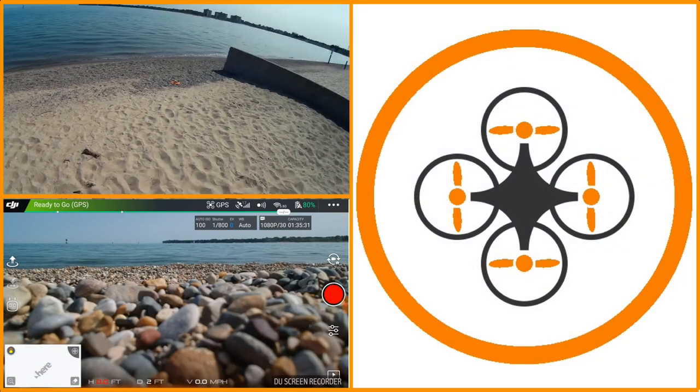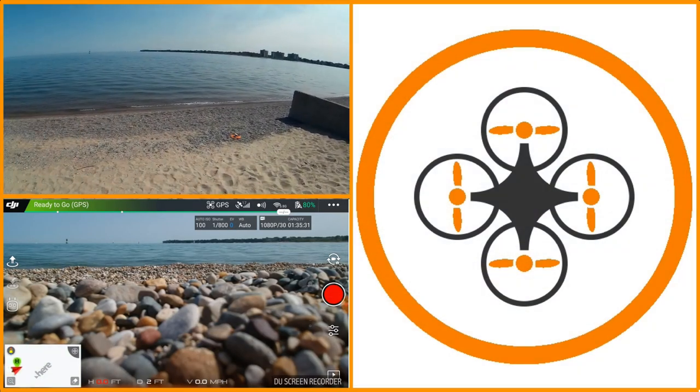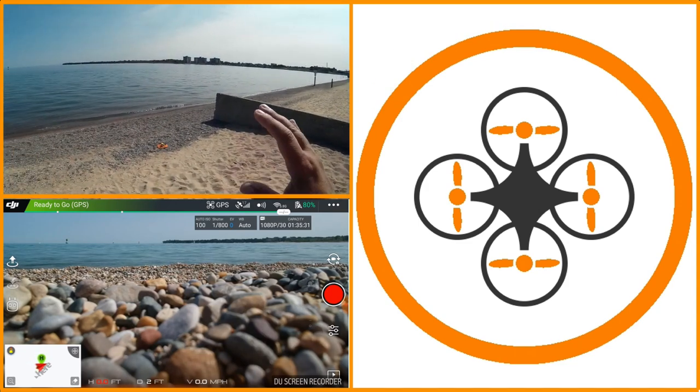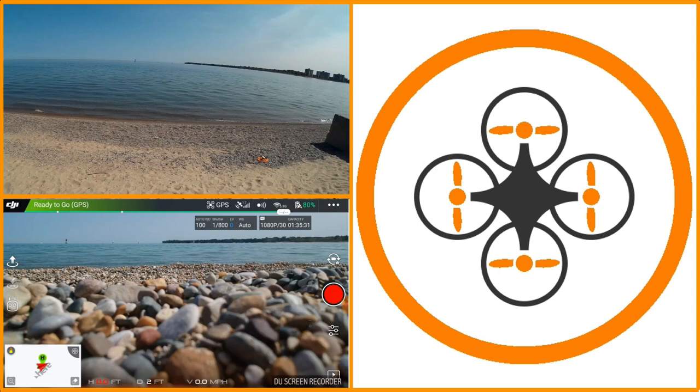Welcome to this edition of Videodrome by DIY3Dtech.com. We're back out here on the beach today. A little bit less windy today, a little hazy, but not a bad day to be flying.